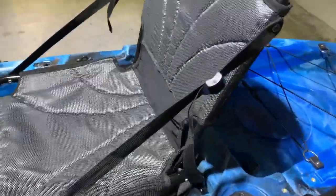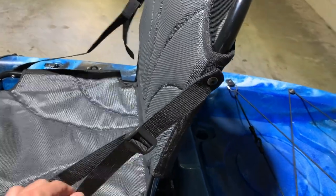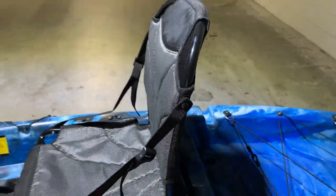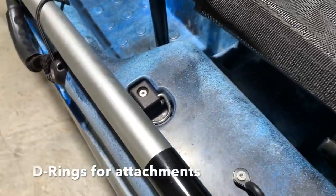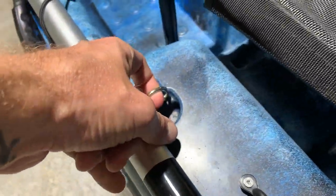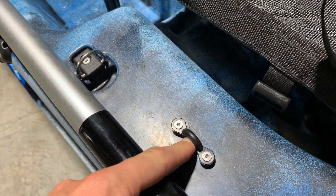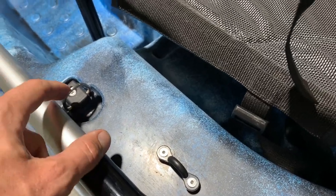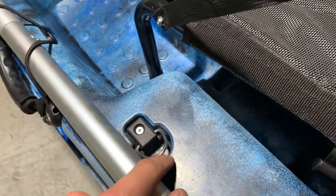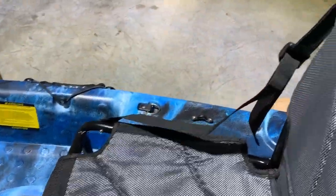There are adjustment straps on the seat so you can make it more upright by pulling them, or release them for a more reclined position. Moving down the boat, you've got several D-rings as well as cleats for attaching a dry bag or bits and pieces you want to keep secure. There are plenty of these located up and down the boat — one on either side of the stadium seat and two cleats on either side as well.